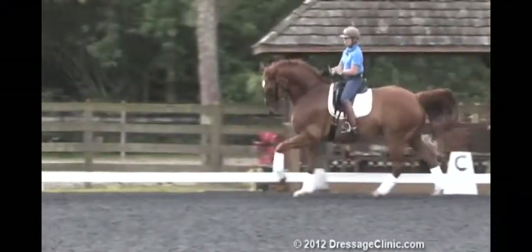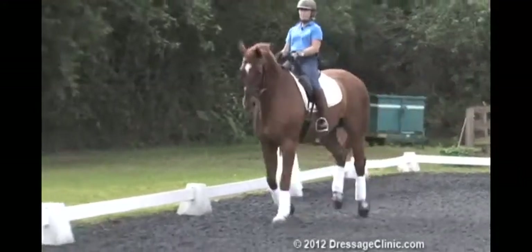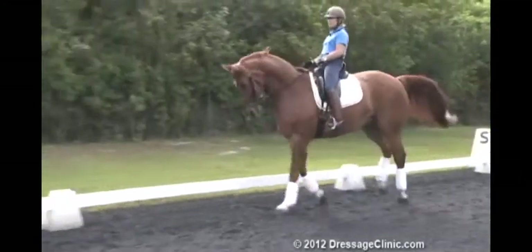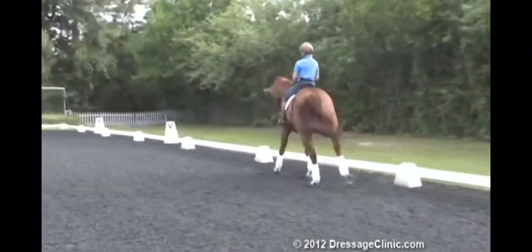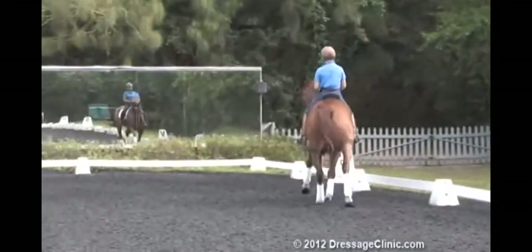So I'm going to do haunches-in down this long side. I want to keep my outside — I want to feel him on the outside of my body and make him curve around my inside leg.